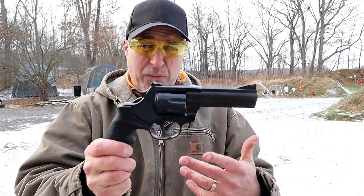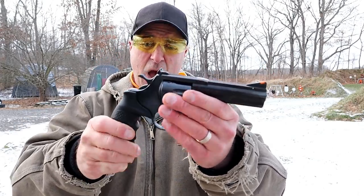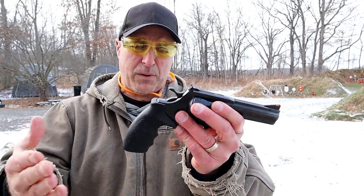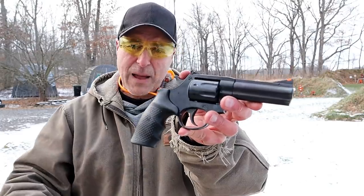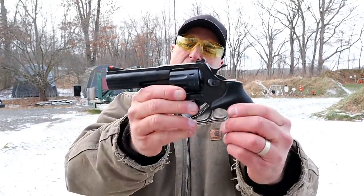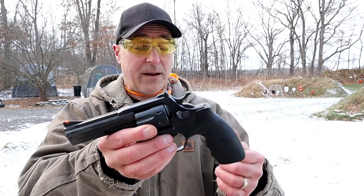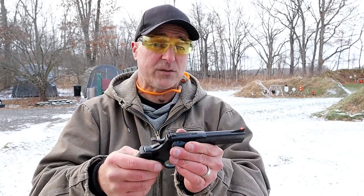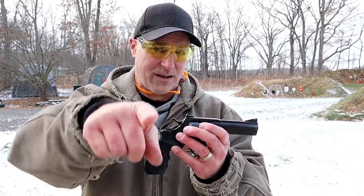Very happy that they came out with this 22 Magnum — also 22 Long Rifle. They are nice revolvers that certainly function fine, double action or single action. I did not have one problem shooting this. It's a good-looking revolver — not many blued models are out there, at least on YouTube. Big four inch barrel, full under lug, rubber grips, and it certainly performs well. I'm about as pleased as I could be with a revolver chambered in 22 Magnum. If you like videos like this, please subscribe and share. Thanks for watching, and you guys be safe.